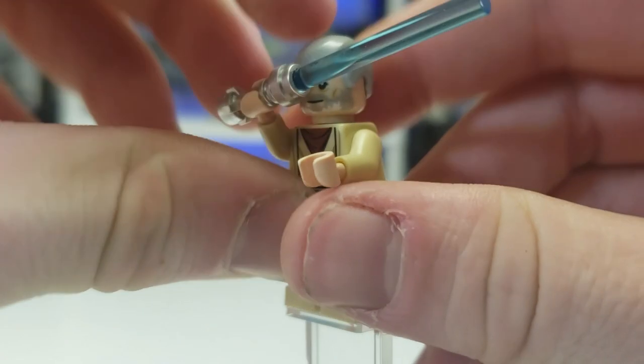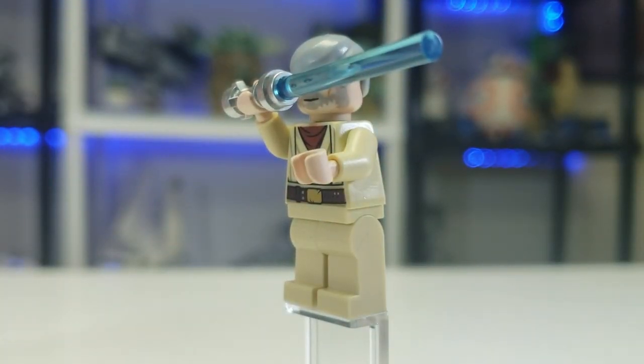That said, you could do the 'hello there' pose. Let's move into the next figure, which is Luke Skywalker.